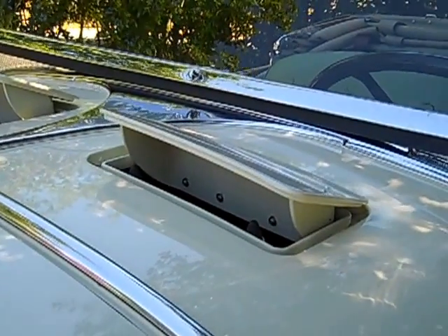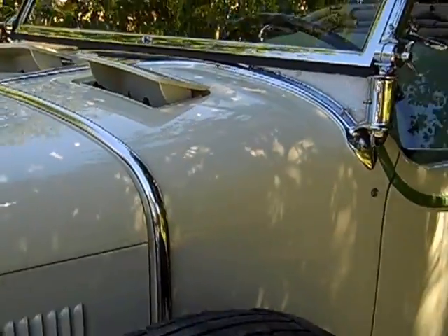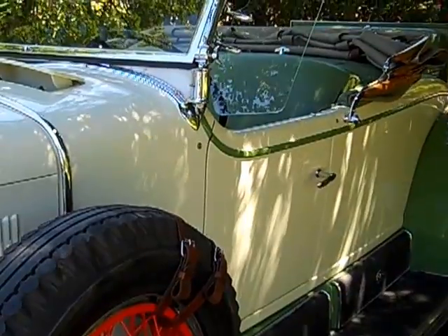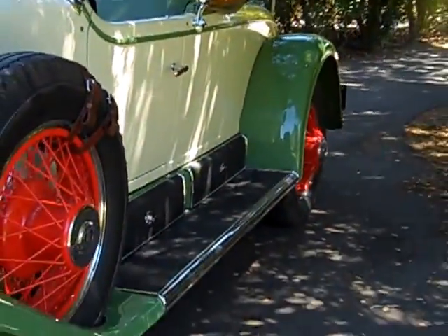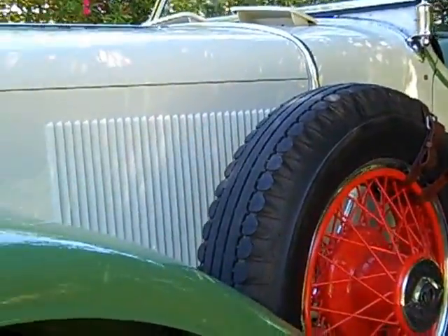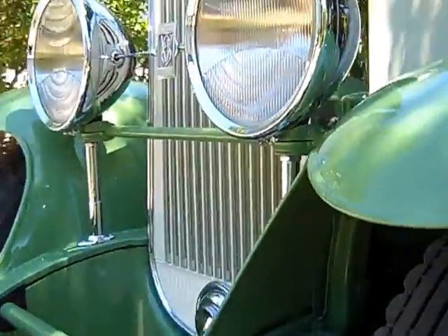About 500 different color combinations were available in 1929. This is an original color combination: apple green and cream. When we restored it, we went pretty in depth — even the wiring underneath the dash is all hand-tied, like they did back in the day. The car also has a full top, side curtains, and curtain irons, which close up the car pretty well for winter driving.